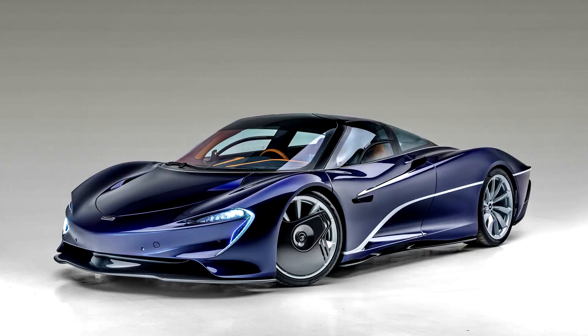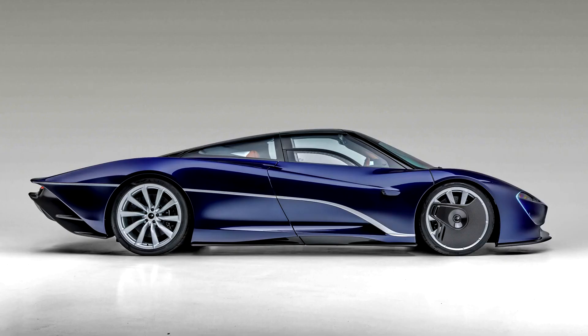The Speedtail has a three-seat layout similar to the preceding F1, with the driver seated at the center of the car and slightly forward of the two passenger seats. On the original F1, this layout was used to provide better visibility than a conventional seating arrangement.